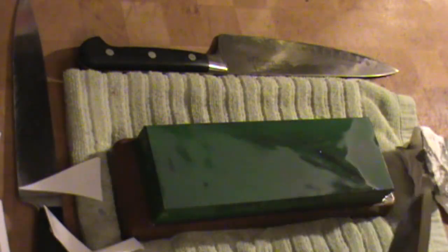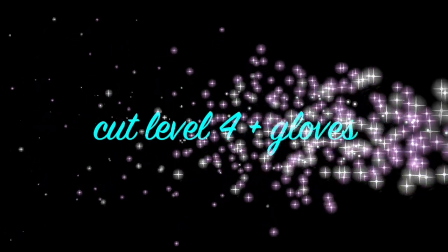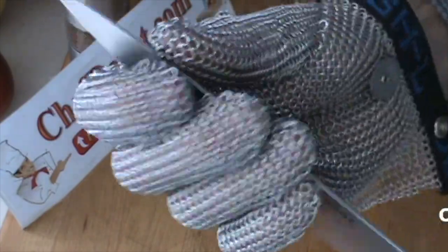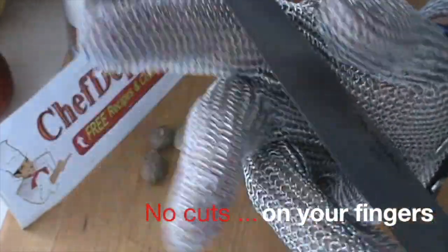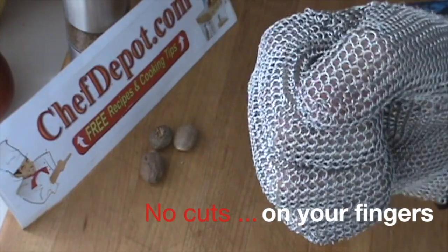That baby is really, really sharp. You get maximum protection, and you still have a full range of movement with your hand and the fingers. So it's pretty cool. And this is made in the USA — I like that. Great quality.